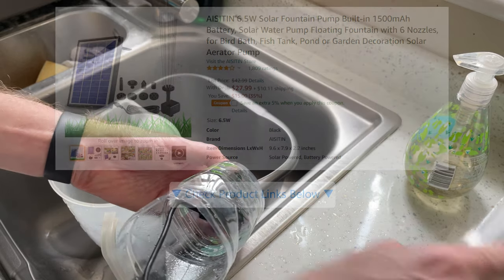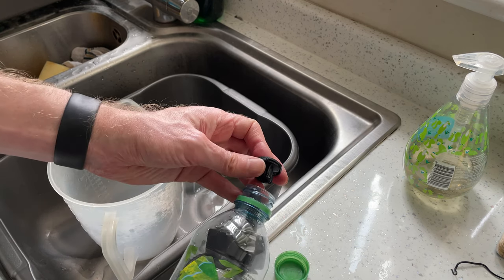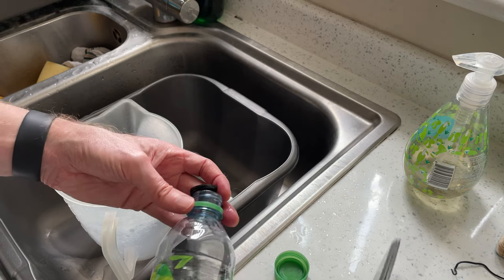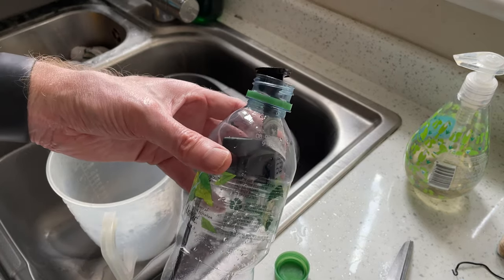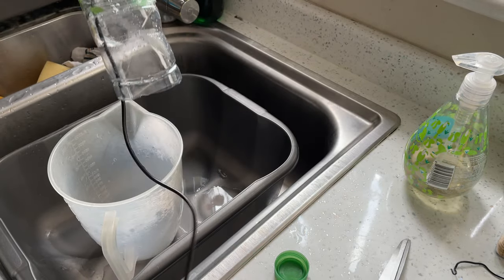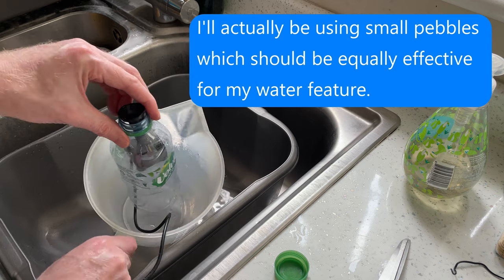And then I'll just push it up. Then I can attach this funnel thing like that, and that will keep it in position. The pump will suck up water through the water bottle and out there. And then this water bottle will be placed in a container full of gravel at the bottom like that.